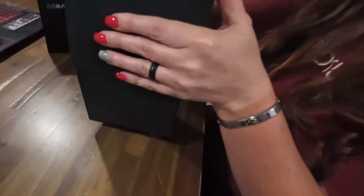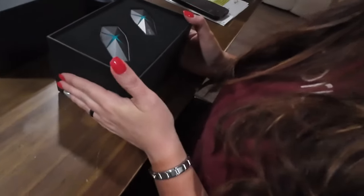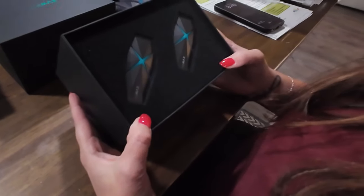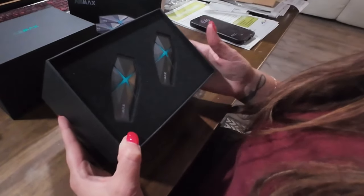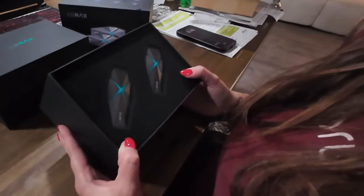Those are pretty. That is cool. The packaging is very awesome. This reminds me of, like, outer space stuff, but it might kind of grow on me.